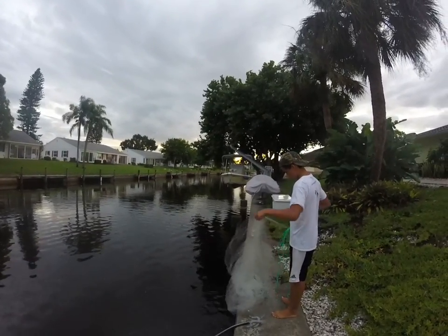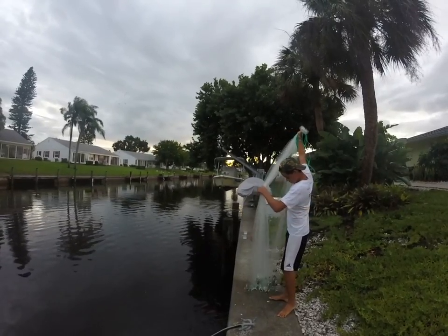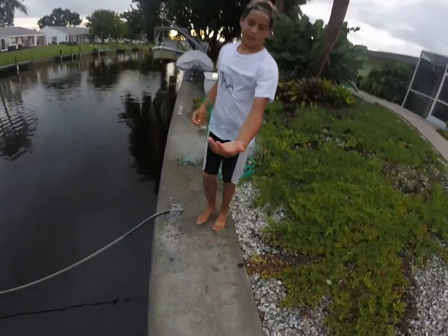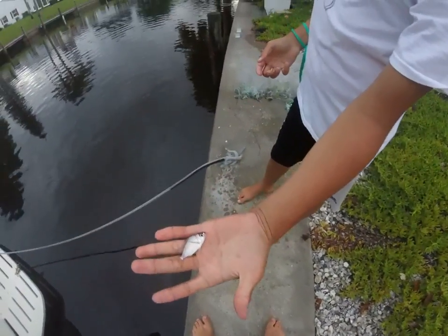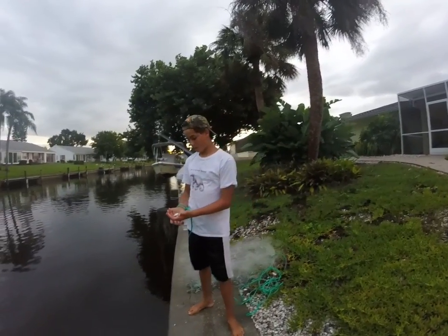There you go — as you can see, we caught some bait: a couple of little baby sand perch. These are good little snook baits. Hope you guys enjoyed, we'll see you next time — subscribe and see you guys!